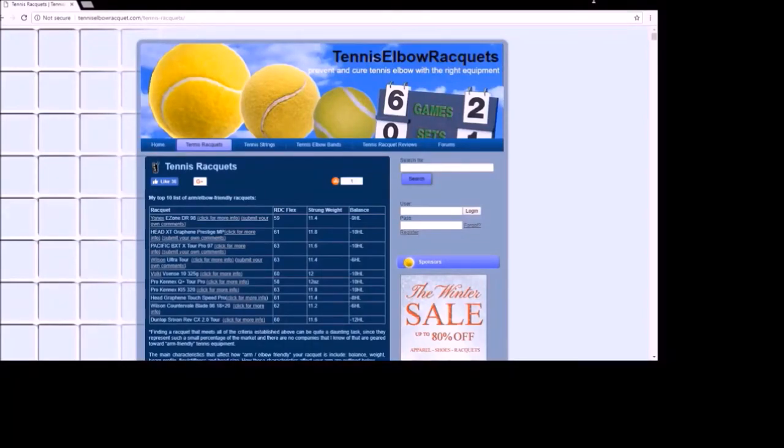Hello. This video is about my top 10 list of arm-friendly tennis rackets that appear on TennisLevelRacket.com. I am going to describe how I decide which rackets appear on the list, and then briefly describe each of these rackets.